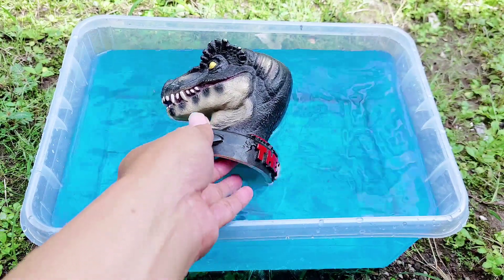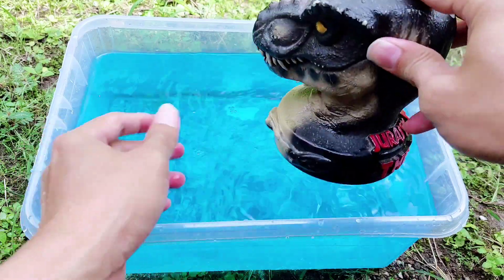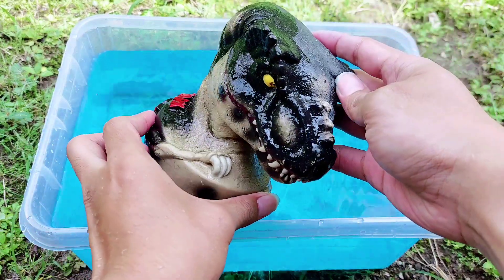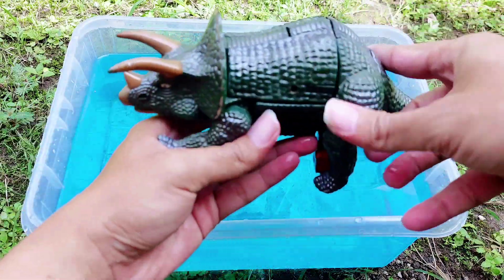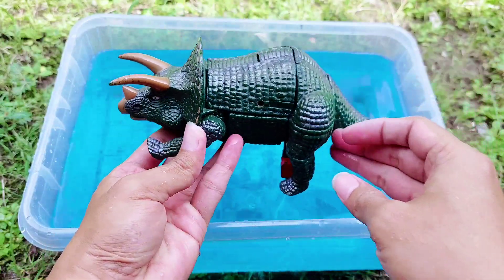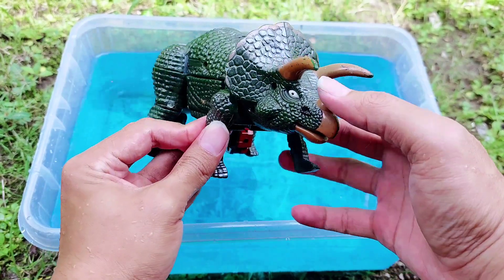I throw it into the blue water. All right, friends, look, I will not drop it into the blue water. All right, friends, look — the first one is the head of a dinosaur, and the second one is a triceratops.